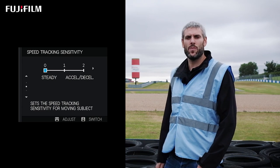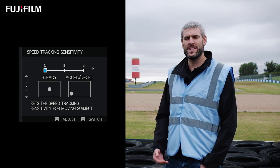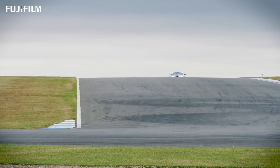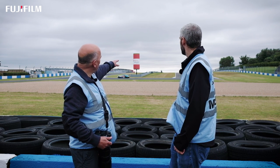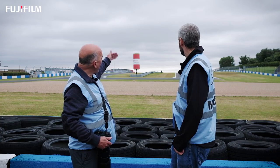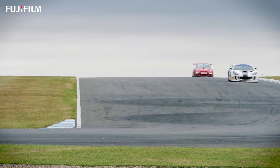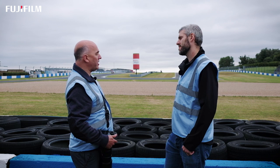Speed tracking sensitivity relates to the way the camera predicts the position of the subject as it's moving while being tracked. If you have it set to zero, the camera will always assume the subject is moving at a very constant speed and the prediction will always be based on that. However, if you set it to one or two, the camera will take into account changes of speed and apply that to where it predicts the autofocus will move to. A great example is here at the Melbourne Hairpin — you've got cars coming towards us over the crest of a hill, coming round the corner, decelerating into the corner, and then accelerating away. If you had it on zero, the car would actually be behind the focus point when it starts predicting. Set the sensitivity to two, and it will predict the cars are going to slow down, follow the car round the corner, and the camera should follow the acceleration up the hill.